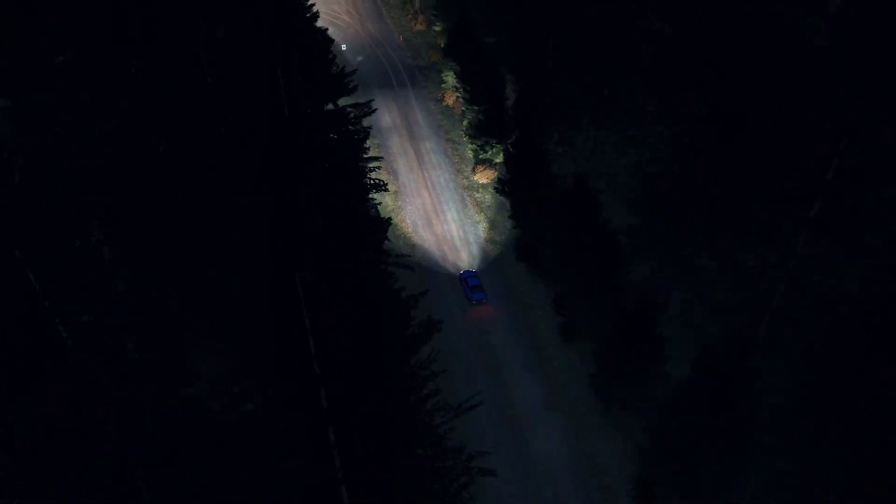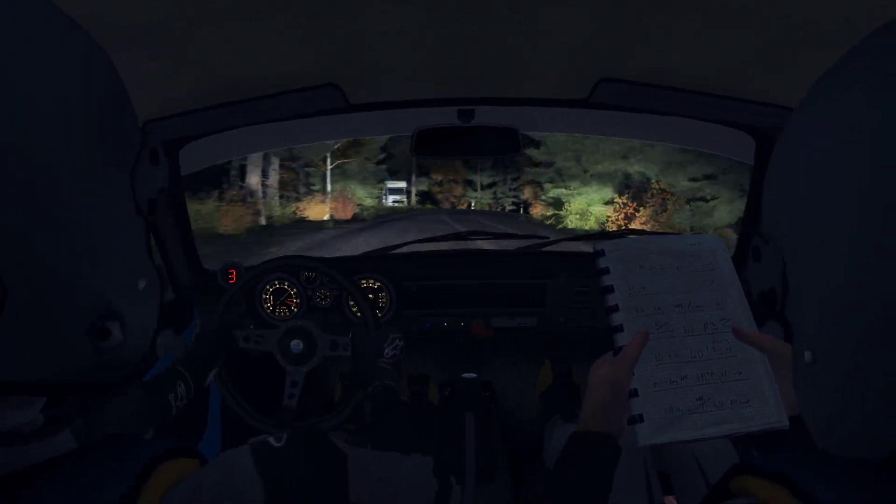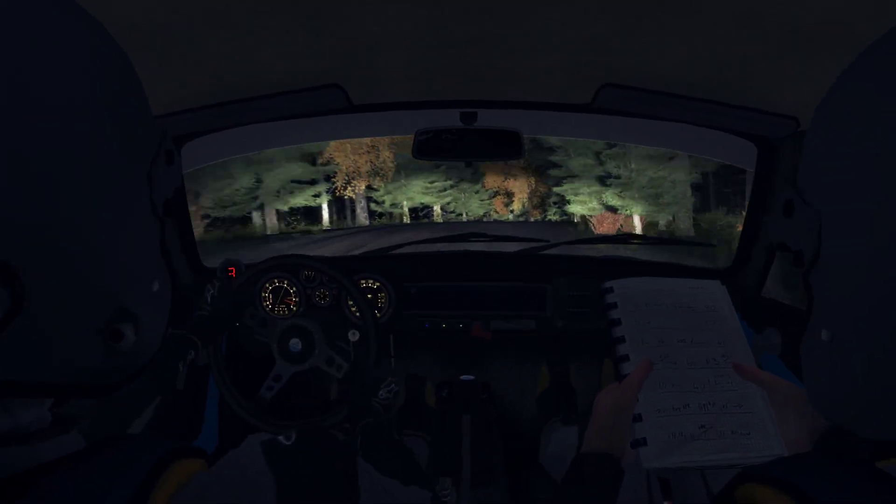Crest 80, small crest, and left 5 long bump, into crest jump maybe, and right 5 long, tightens 3 over crest. 80, over bump, and small crest jump maybe, and left 4.